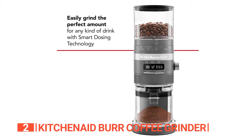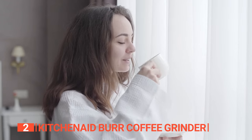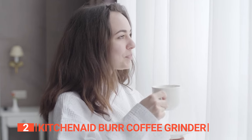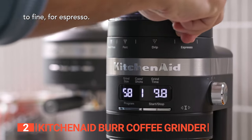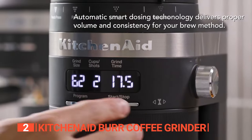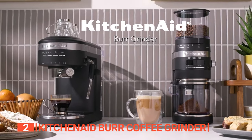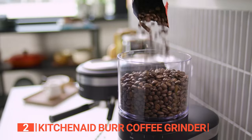Experience the convenience of smart dosing technology, which automatically produces the perfect amount and consistency of grounds for your desired drink. When it's time to switch beans or brew more coffee, simply twist and lift the removable bean hopper. Emptying, exchanging, or refilling with fresh beans between brews is effortless.